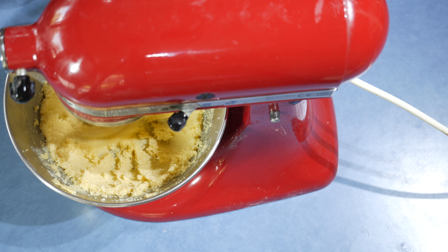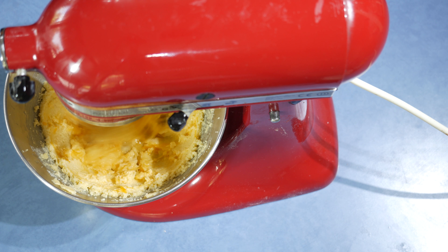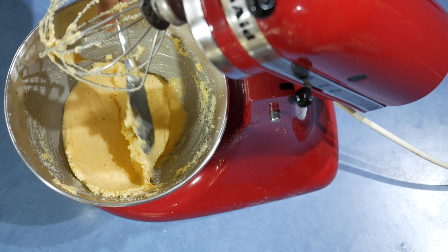After, reduce the speed and add the eggs one by one. When you do this make sure to scrape down the sides all the time.